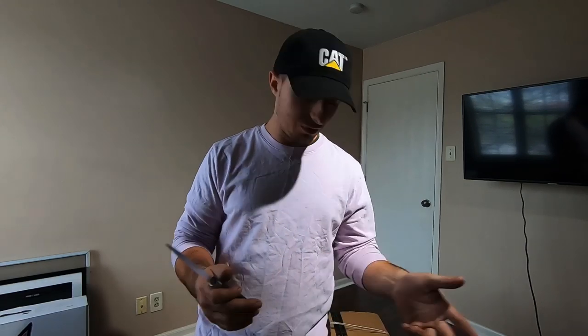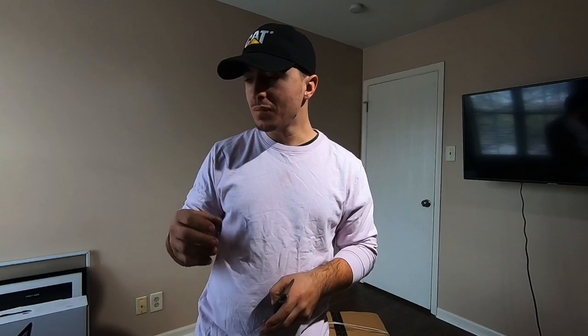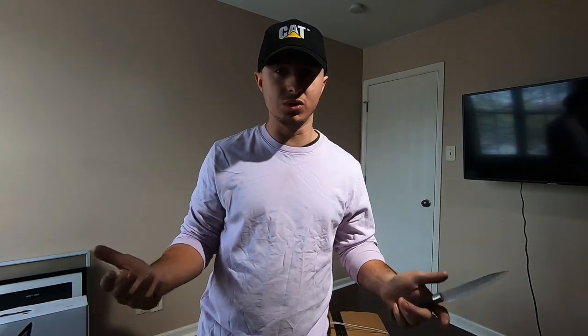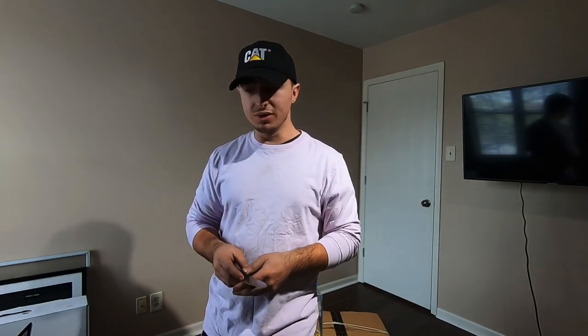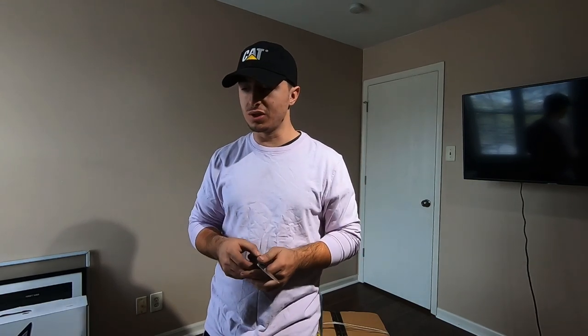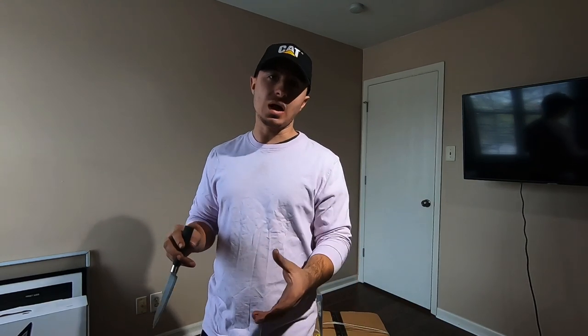So I found this one on Amazon — it's called Alpikool. I'll put the link in the description so if you're interested you can purchase one yourself. I want to do an unboxing so you can see exactly what you get in the box, and then once it's in the truck and I've been using it for some time, I'm going to do a review on ownership.